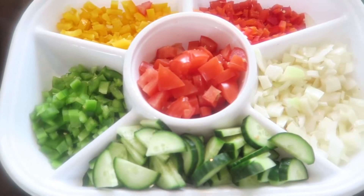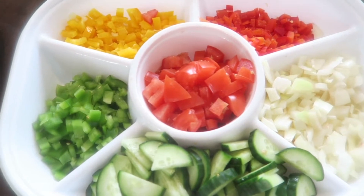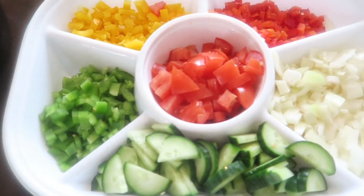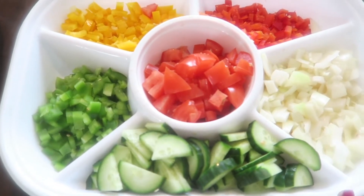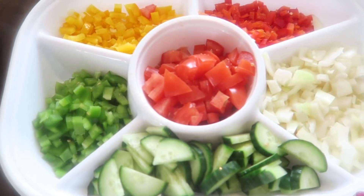I got my veggies cut up for the week and I'm going to have salads a lot this week. So, onion, red pepper, yellow pepper, green pepper, English cucumber, tomatoes. I got some cheese that I'm not putting in here - I'm going to keep it in the bag. So I got my lettuce ready to go, and then I can just grab and go if I want to do an egg scramble real quick or something like that.